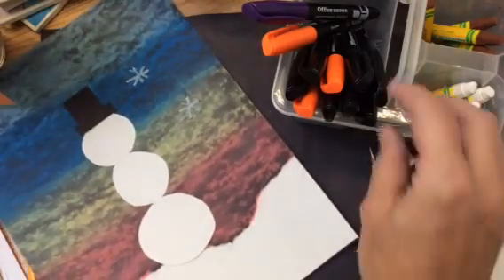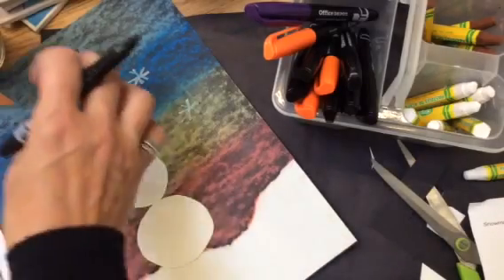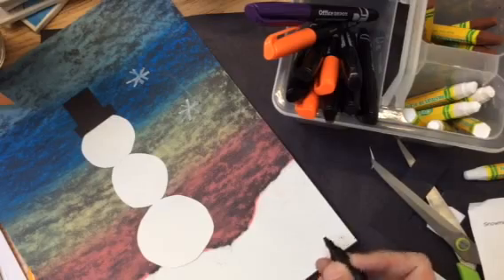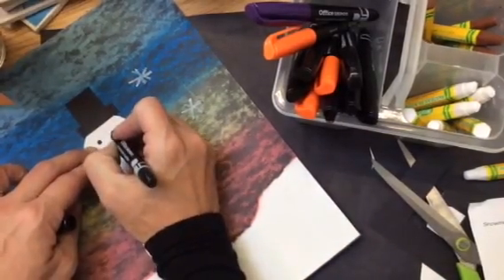The last thing I'm going to need to do is put my name on my artwork. I always autograph my artwork down in the bottom corner. I write my name large enough to see, but not so large, because I want my focus to be on my snowman, not on my name. I'll put my name with a black Sharpie in the bottom corner, and then your snowman design winter scene will be complete.